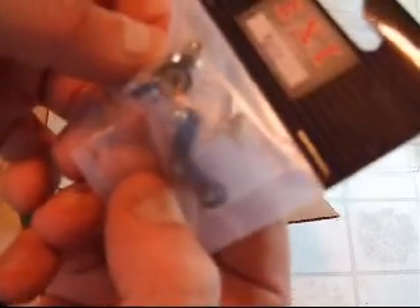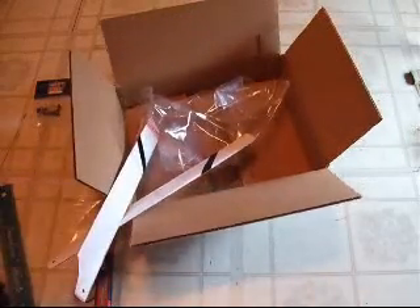The tail rotor control set — I'm going to have to try that on and see if that bushing in there is going to be a better fit than the one that I had. I'm hoping so. But these blades are both worse than the other blades that I had, which I'll take off.